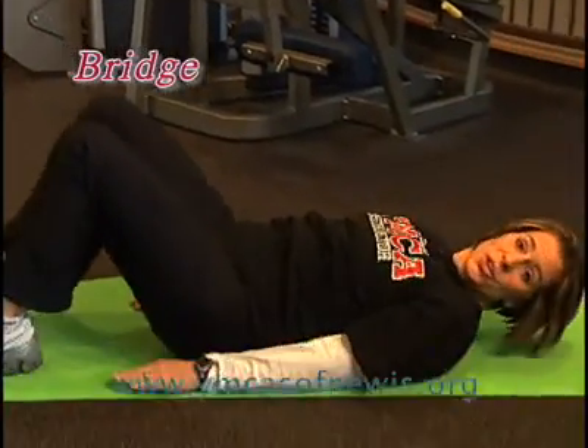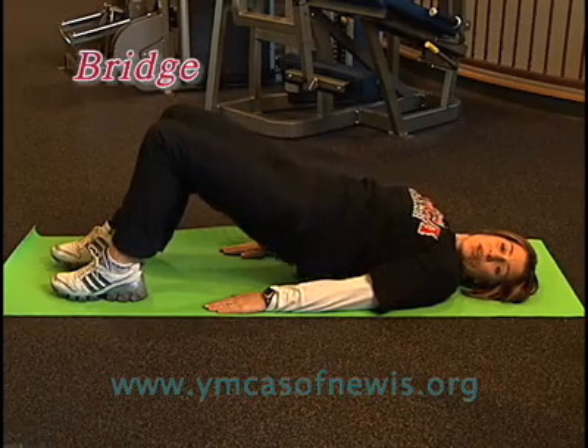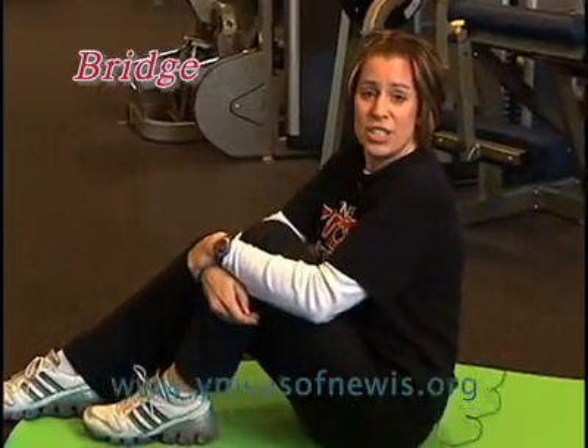Our fitness break for today is a bridge. Start by lying down on the floor with your hands at your side. Lift your hips up toward the ceiling and lower them back to the starting position. Start with one set of ten repetitions and work your way up to two sets for a great lower body workout.